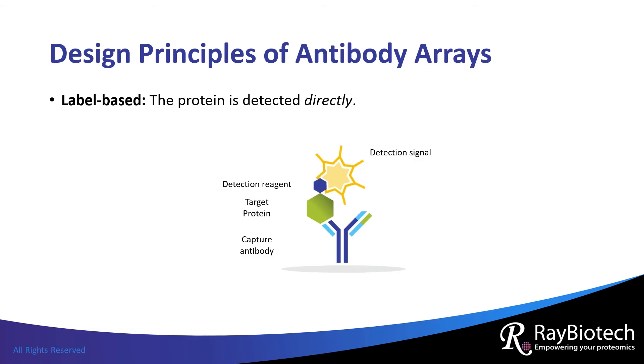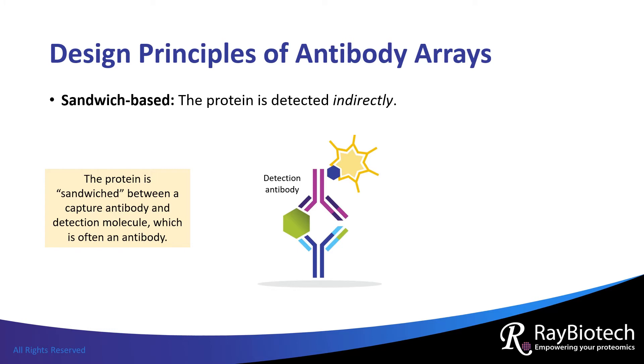Label-based antibody arrays rely on only one antibody, the capture antibody, per target protein. The captured protein is labeled with a detection molecule for direct detection. Sandwich-based antibody arrays rely on two antibodies per target protein: a capture antibody and a detection antibody. In some cases, a detection molecule specific for the target protein can be used, such as a lectin that binds a specific glycan or a DNA aptamer with an affinity to the protein.